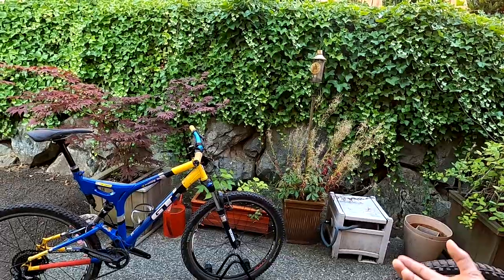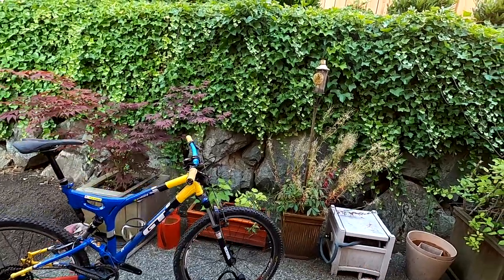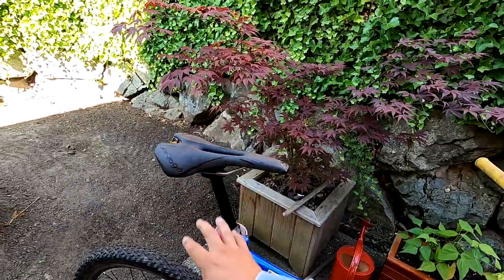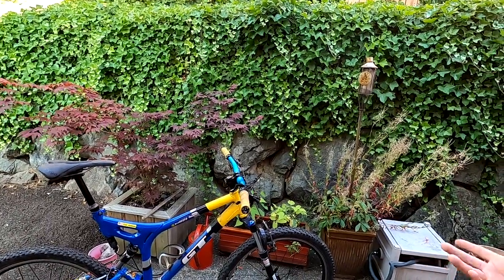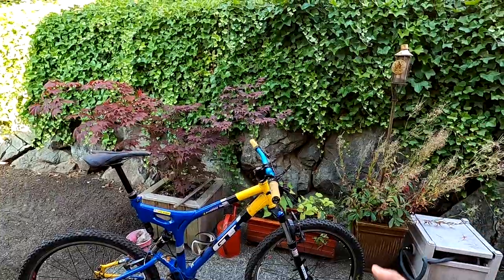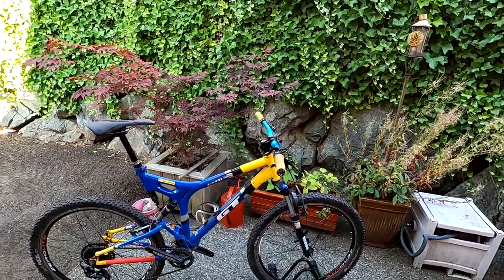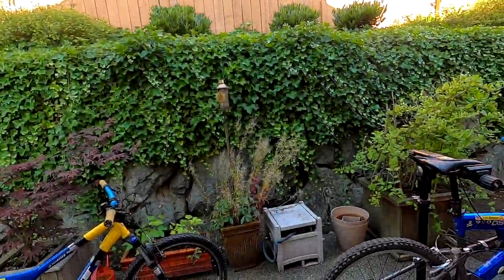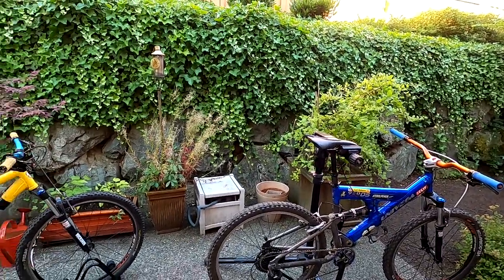A lot of people getting into mountain biking for fitness and health don't know the basic parts — not like Fox 36 vs Fox 34 differences, but just fork, lockout, frame, seat post, saddle, that kind of thing. I want to do an educational video in a non-condescending way for people who are new to the sport. I've been riding with some newer folks and they want to learn more. Anyway, I've got a lot of stuff planned, hopefully the weather holds up, and I need to catch up on some shred edit videos too. Thanks for watching — see you in the next video, take care!